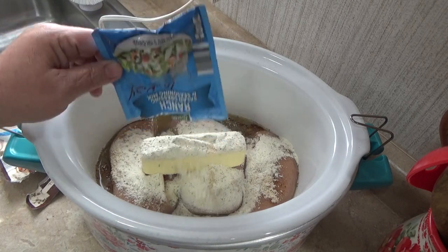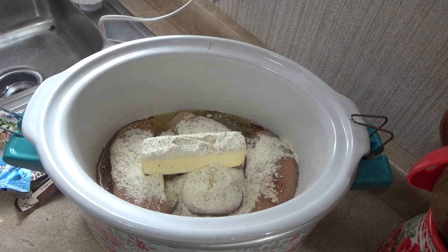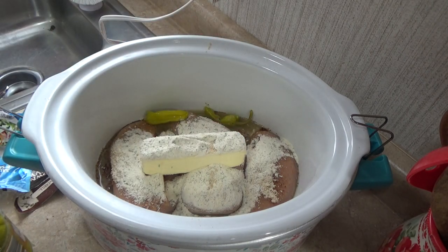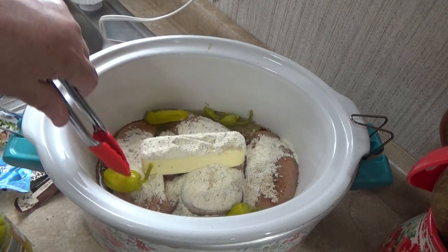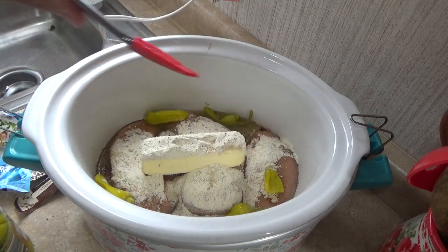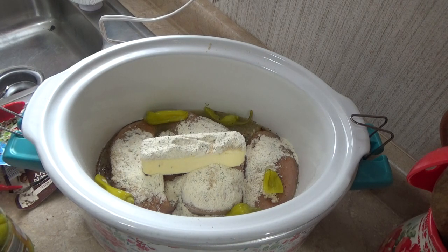This is super simple — it's so easy, so delicious. You can eat it by itself or put rice with it; I love to serve it over rice. Now I'm just going to lay about four pepperoncinis in it. You could do five or six, whatever you like, but I've noticed the more pepperoncinis you add, the stronger the pepperoncini flavor is going to be.